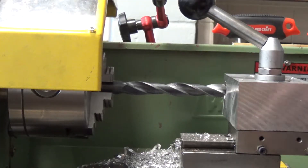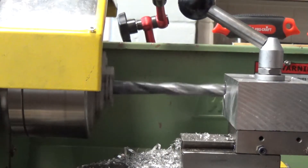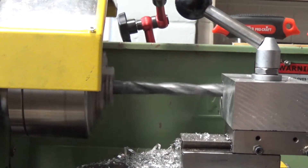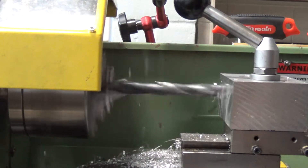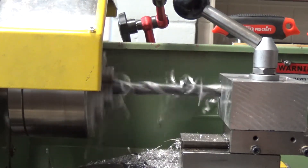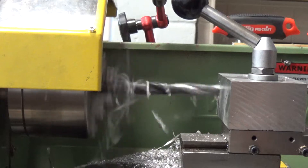The 6.35mm hole is through. Now I've gone up to 13mm. Obviously I've slowed the speed of the lathe down a little bit for that, so we're going to go in with the 13mm. It'll probably be fairly noisy. That's not too bad.